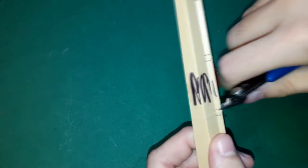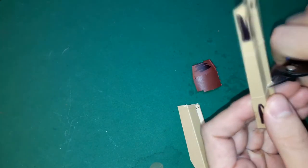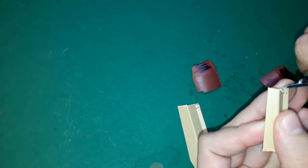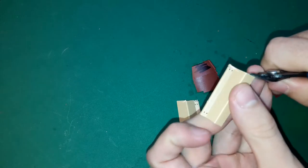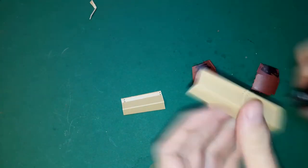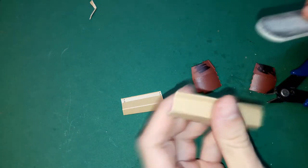Speaking of modifications, since I decided to replicate an existing tank I had to remove some panels of the mudguard. Always mark the parts you want to remove so you won't cut out what's needed. An alcoholic marker is excellent for this purpose. I also sanded the edges to make the mudguard look thinner and cut off the sides on the front mudguard.